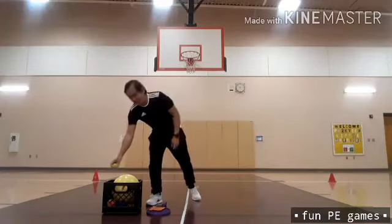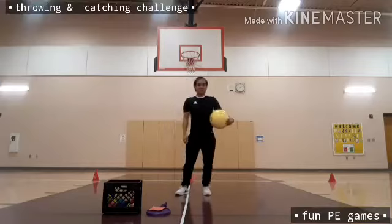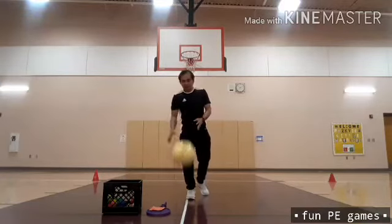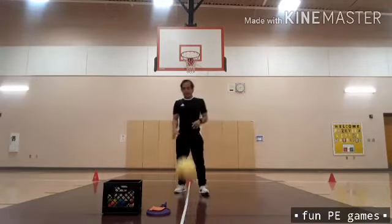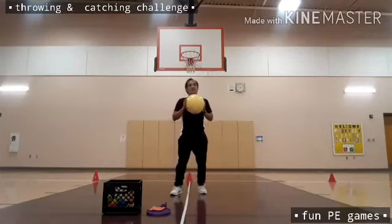I can easily catch the ball using both hands, right and left. This time, I'm going to use the bigger size — a volleyball. Again, I'm going to throw this one up into the air and catch it with both hands.